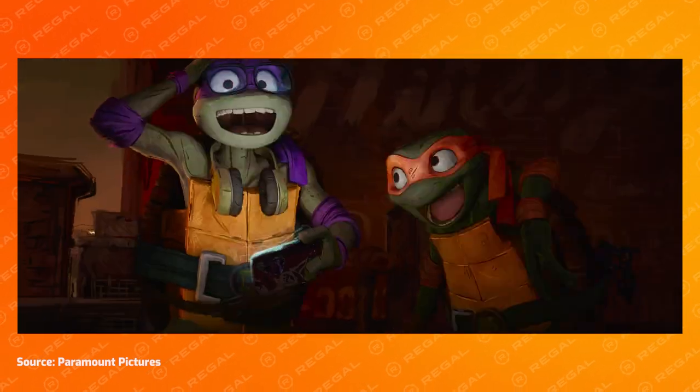Teenage Mutant Ninja Turtles Mutant Mayhem has provided me a wonderful gift: the opportunity to build a complete set of ninja weapons. My goal is to create nunchucks, psi, katana, and a bo staff that look as accurate to the movie as possible, including their effectiveness against watermelons. But before we start destroying fruit, we need to build these props. So let's dive into the build.